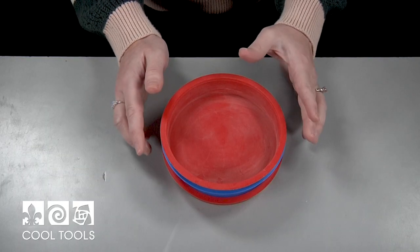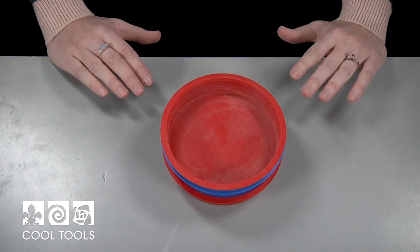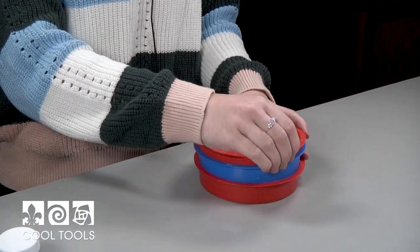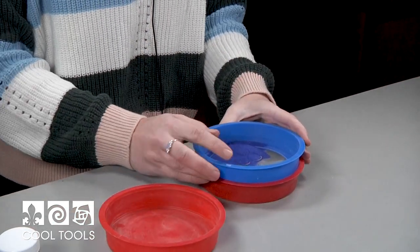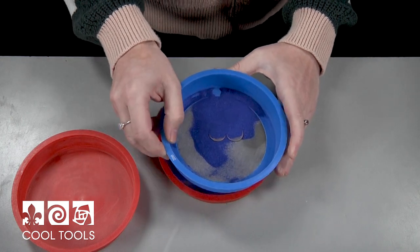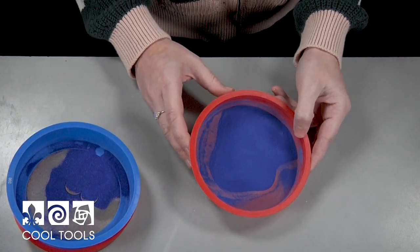Once you've given it a good shake, set it down and let it rest for a minute before you take off this top lid, and that will help some of the particles to settle as well. The dust is probably settled, and I'm going to take off this first layer, and then my 200 and larger particles are on this layer, and these are the really fine particles, and these are the ones that I'm going to be working with today.